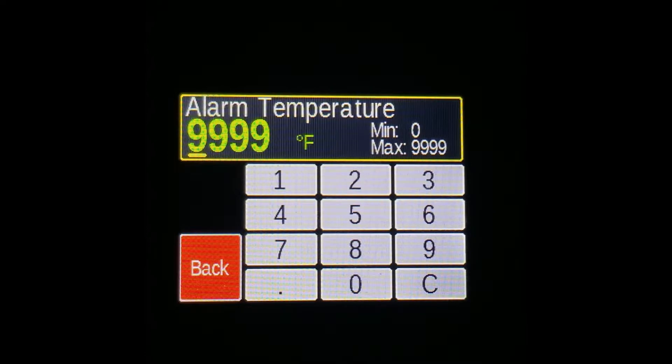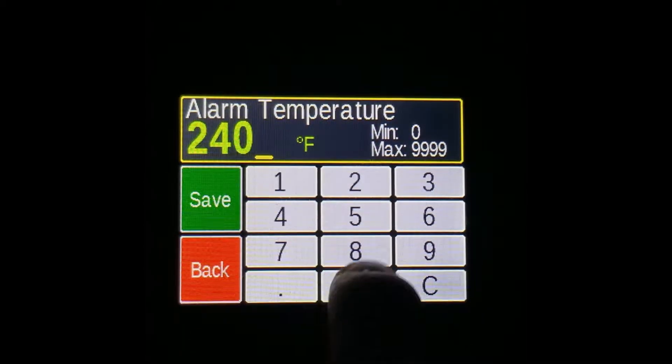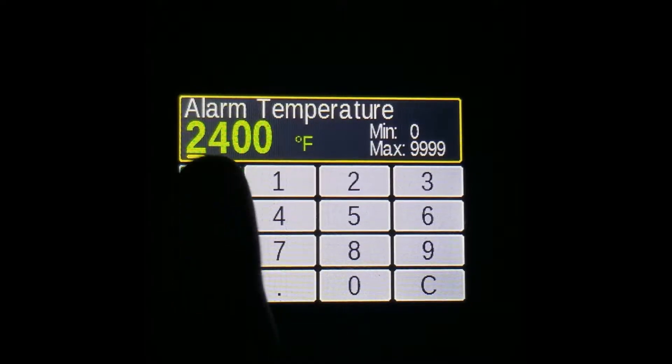The default that will most likely show up is 9999, which means the alarm is turned off. On this screen you can select a desired alarm temperature, for example 2400, and then press Save.